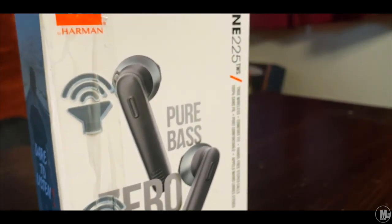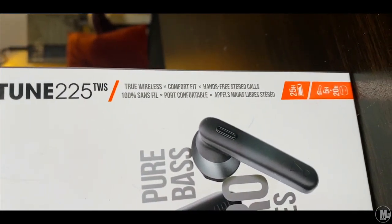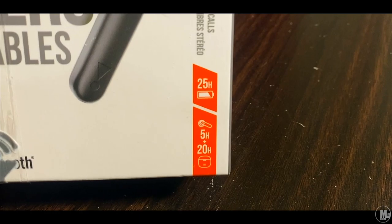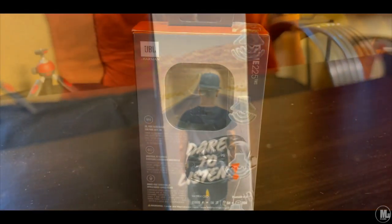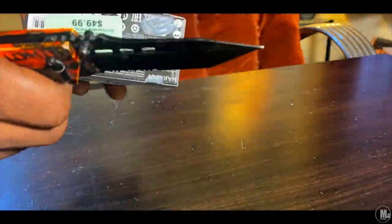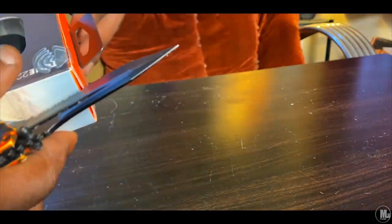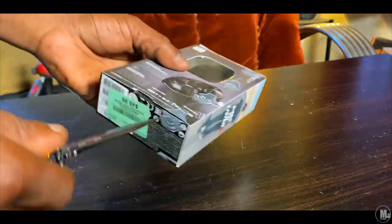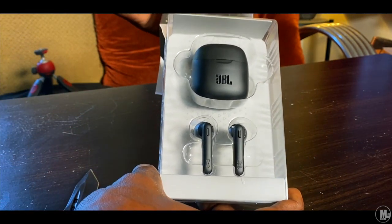Let's get to the functionality of these earphones. Pretty sure just like any other earphones, they function relatively the same. On the left earphone it has a button, and I like that it's actually a button because on my Samsung ones it was touch sensitive. So when I barely even touched my ear trying to adjust the earphones, it would keep on pausing my music — anything that touches it would pause the music. That was annoying.